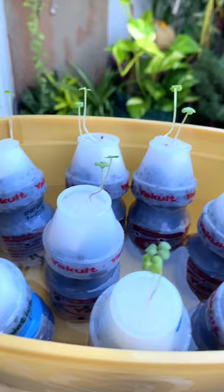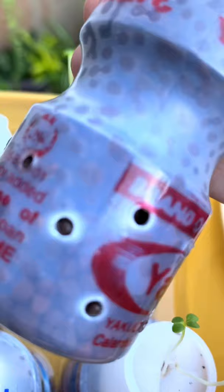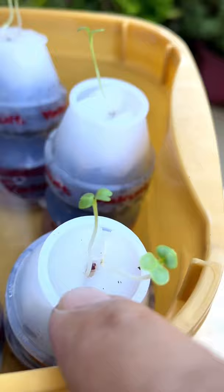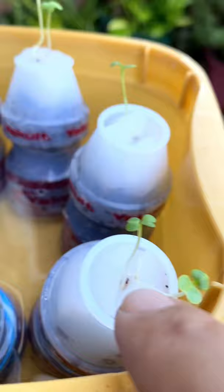So I just recycled or upcycled Yakult bottles because we go through a lot. I put holes there, and then I put the pebbles — there are these hydroponic pebbles. They absorb a lot of water. Put holes in the Yakult, and then here there is just a melamine sponge, or you can use any sponge that I just cut up, and I put some little slits there to put the pet chai in.